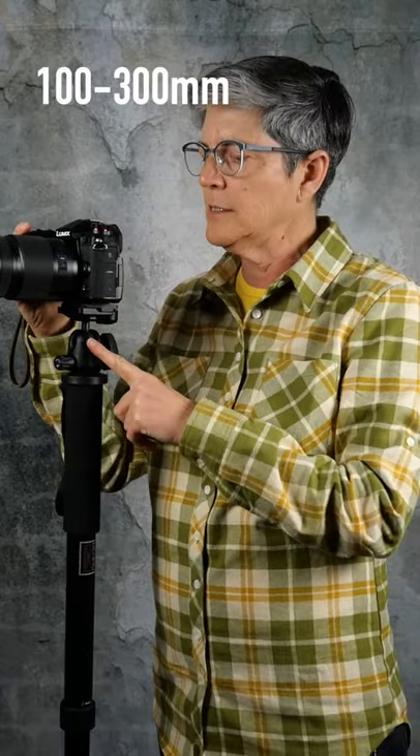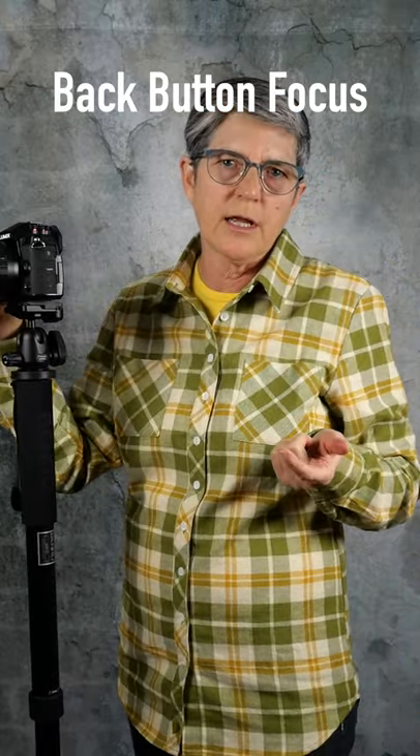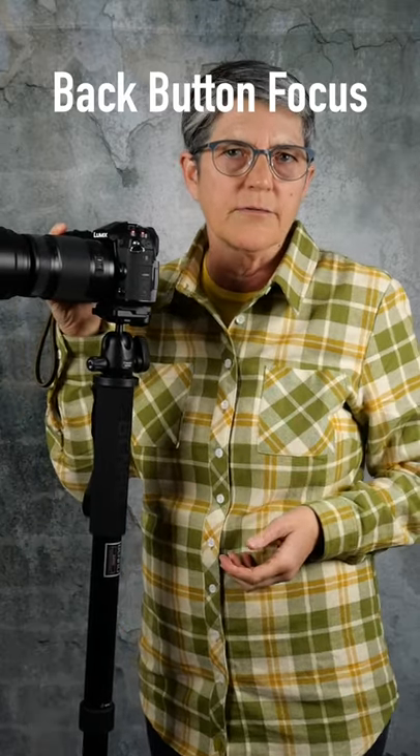Hey guys, here's a little more info about the Limex 100 to 300 millimeter lens. One of the tips I have for you is to use back button focus, especially when shooting things like wildlife, birds, and stuff like that.